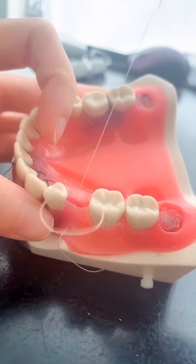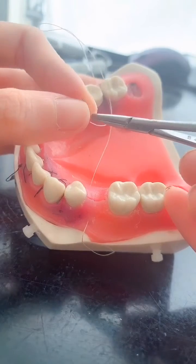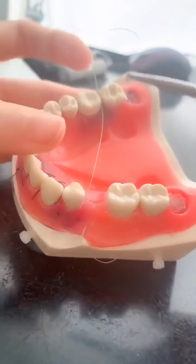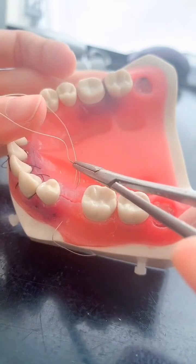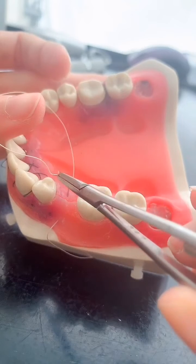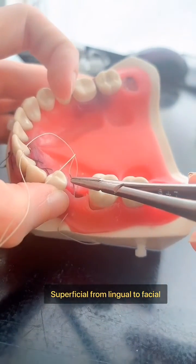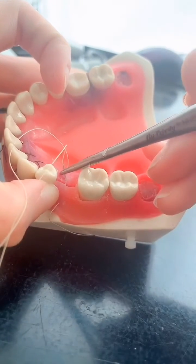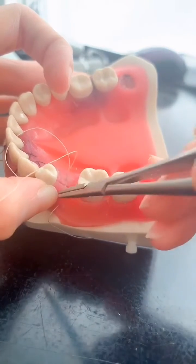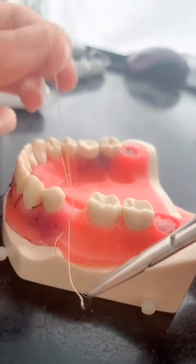Like so, and then very easy — you just trace where you're coming from except you go more superficial. So this is my deep incision, so now I'm going to go more superficial like this, and also superficial from the facial.